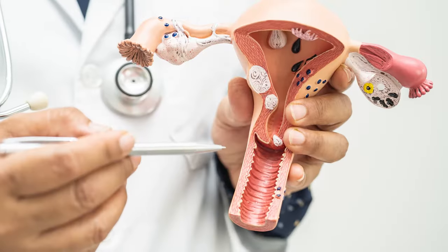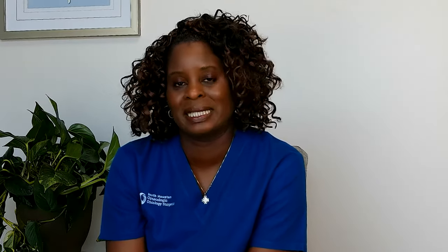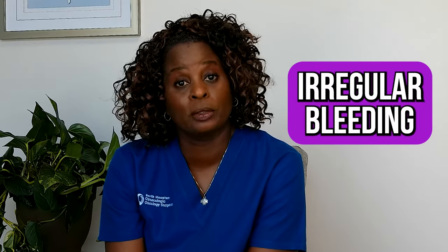When we do the hysteroscopy and D&C, the first part is the hysteroscopy — a simple instrument that has a camera where we can actually look inside the uterus. The second part is to get a biopsy or scraping, something called a D&C. This is normally done for abnormal bleeding, irregular bleeding, fibroids, or polyps.